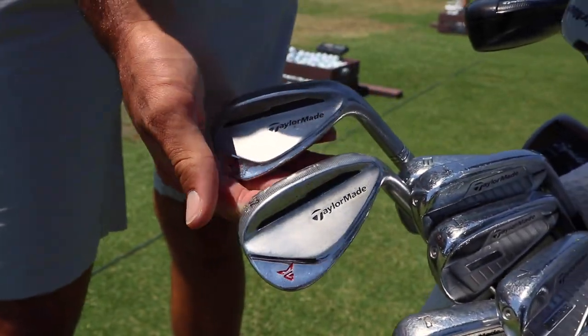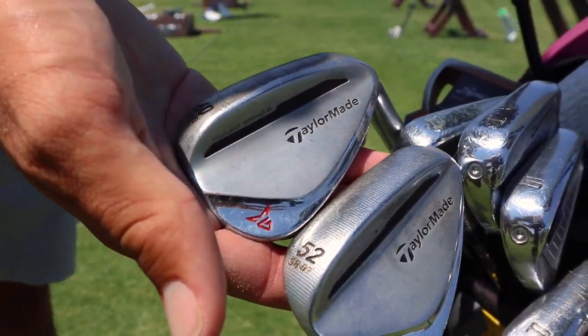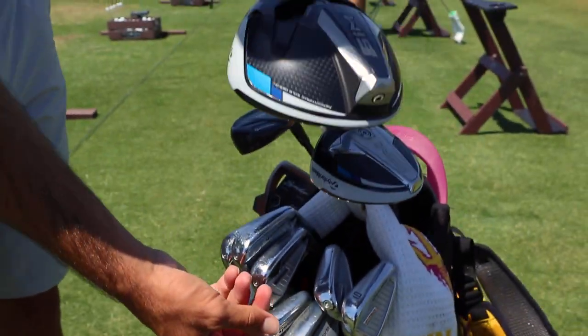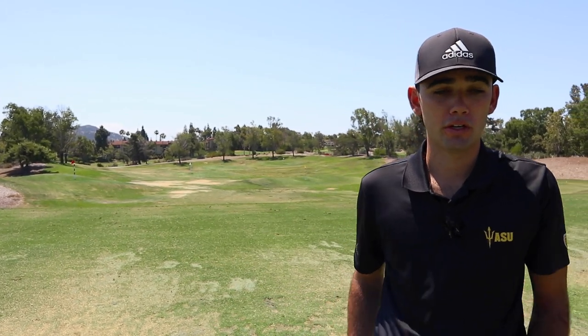I go through a set of wedges probably once every eight months or so just from overuse — the grooves get a little worn. So gotta keep fresh grooves on the wedges. Especially with my wedge play, I'm never really hitting full wedge shots. Spin control is huge, especially when you're playing harder courses, faster greens, with lots of slope. To be a good wedge player, you have to have distance control and be able to flight your wedges and take yardage off. That's something I'm pretty good at.